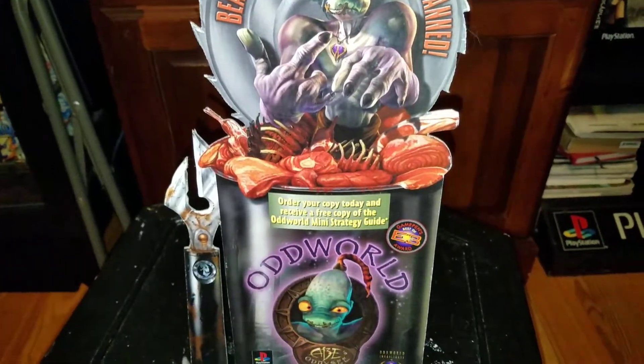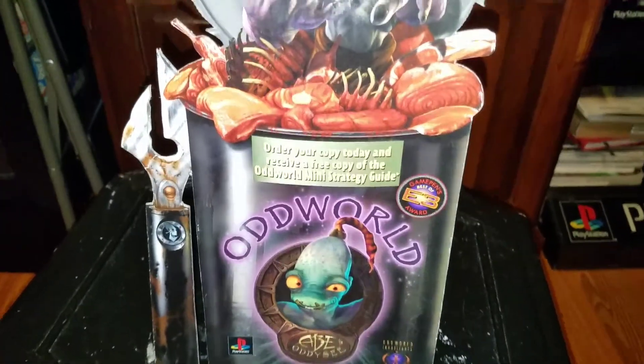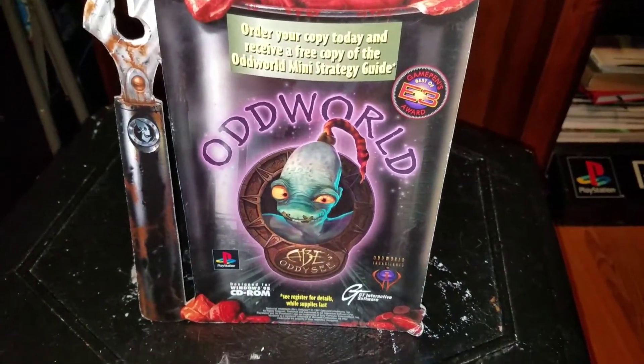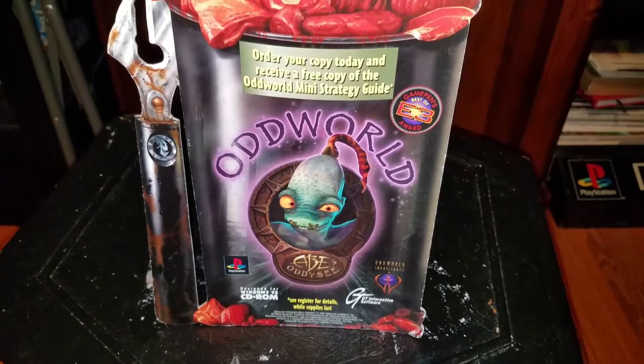Like I said, nothing really too special — just wanted to share my newest pickup. Pretty short video guys. I just wanted to show you; I haven't made a video in a little bit.